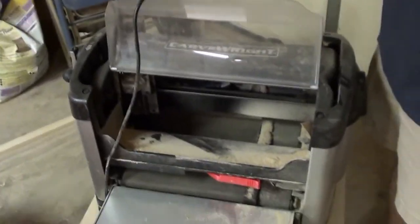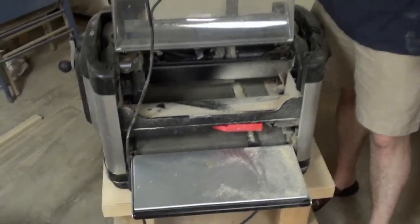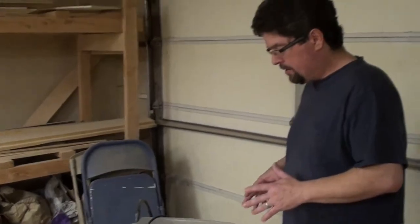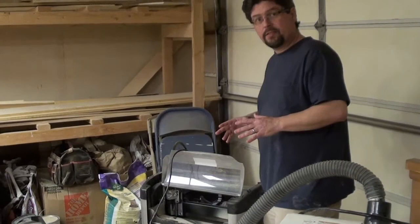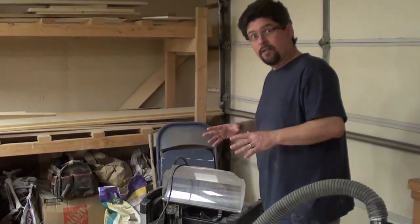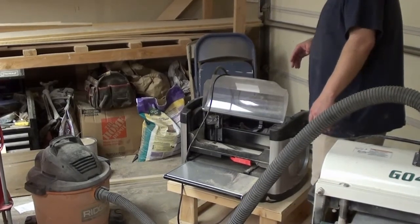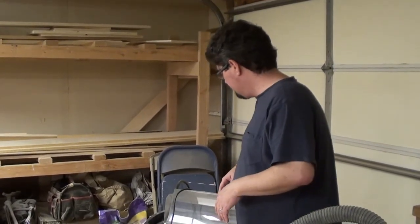Is it a pain in the ass? Pretty much. Every time I walk up to it, there's some kind of issue where you have to kind of caress it to get it to work. But every time I've asked it to work, eventually I've gotten it to work. Other than that, it's pretty awesome for what it can do, and I'll show you a couple of things later on.